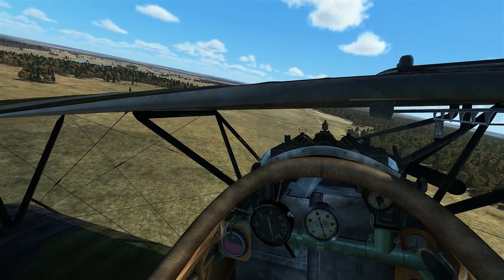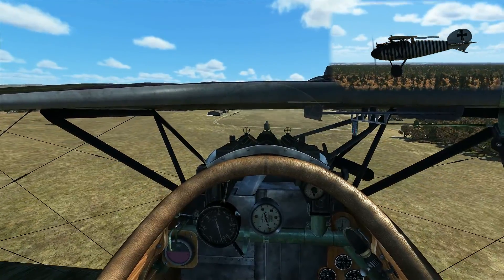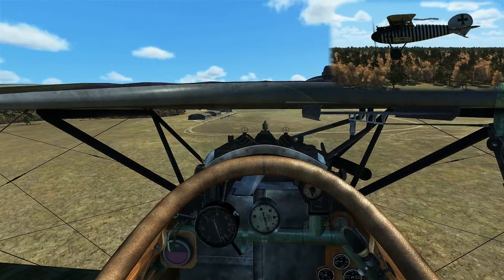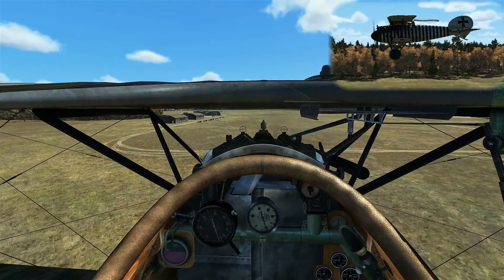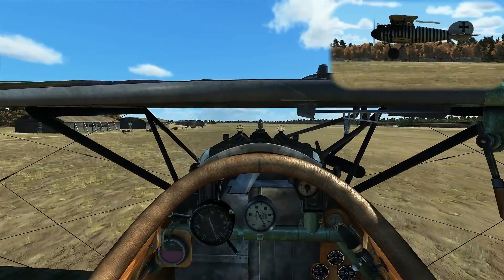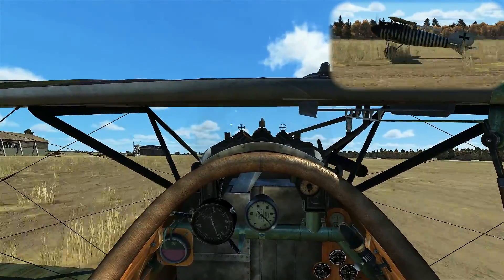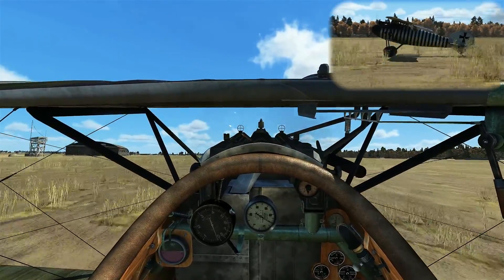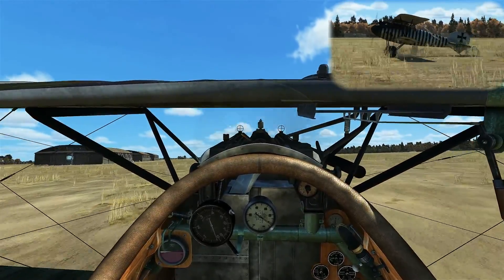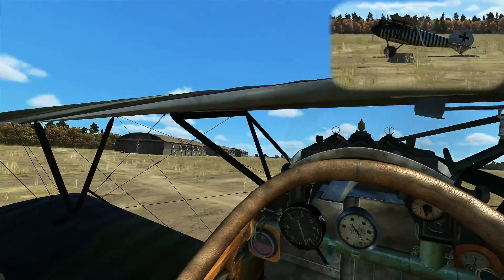Going to bring the wings back to level and get ready to do a three-point landing. Our attitude is good, so we know our airspeed is going to be good. Flying towards the aiming point nicely. As we start getting close to the ground, we're going to bring it level, then bring it up into a three-point attitude and hold it off as long as possible. Touch down. Full back pressure to keep the tailskid dug into the ground to help slow down. Use the rudder to keep straight along with bursts of throttle to give yourself the rudder authority you need. Once you're down to a slow enough taxi speed, you can turn left and get away from the field.